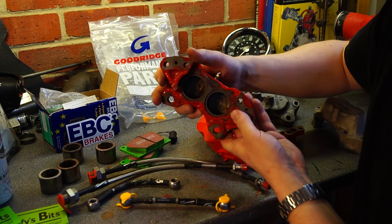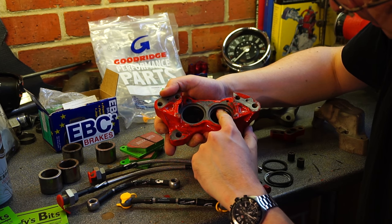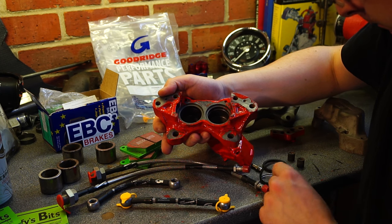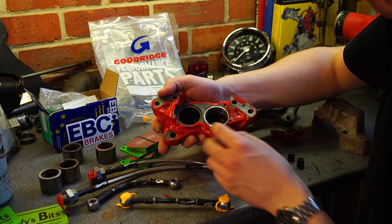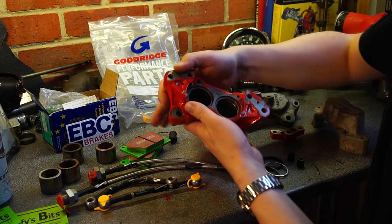Inside each bore you have one seal that goes in about a centimetre or so, then there's another seal on the top edge to stop crap getting to it. Over that seal there's a ring. All the seals are the same, so you get a set of eight for a car.